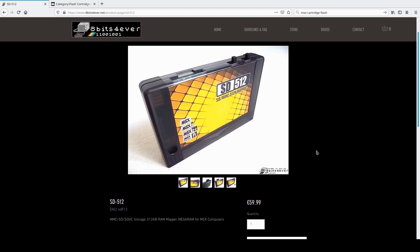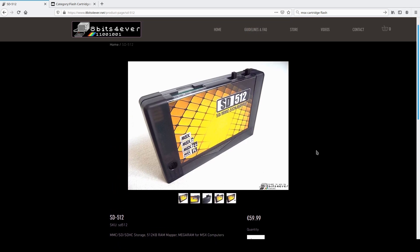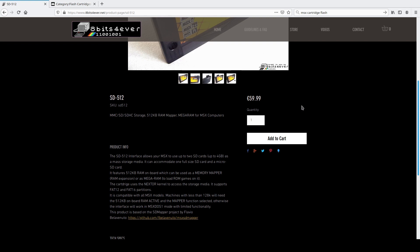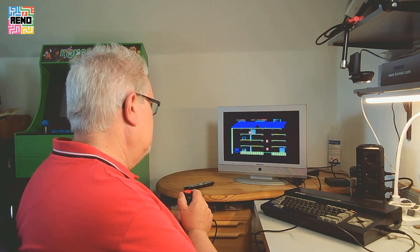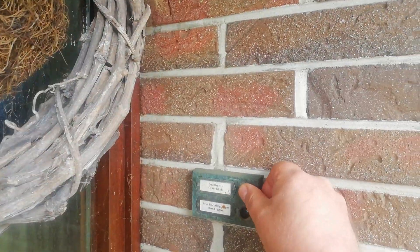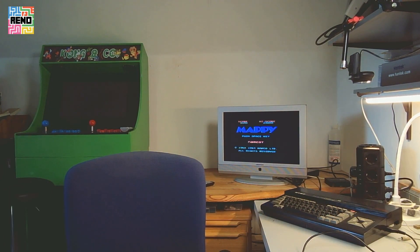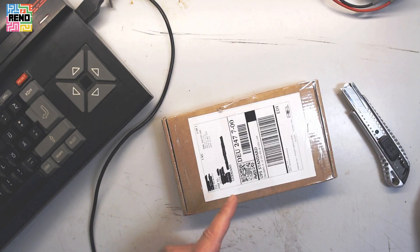The SD512 is a memory mapper with 512 kilobytes and an SD card solution in one, for 60 euros. So I clicked to order this. And there it is — a small package from Spain. Let's open it up.